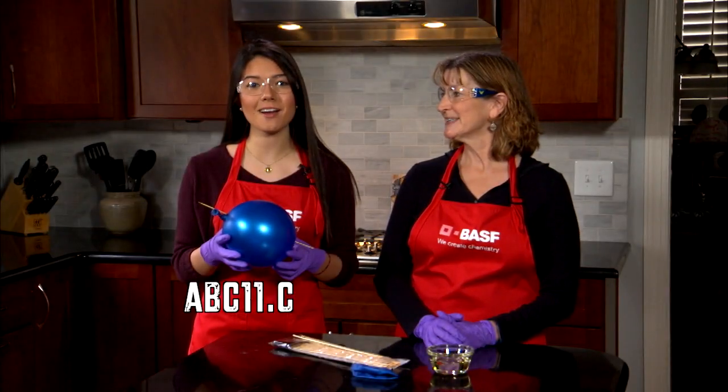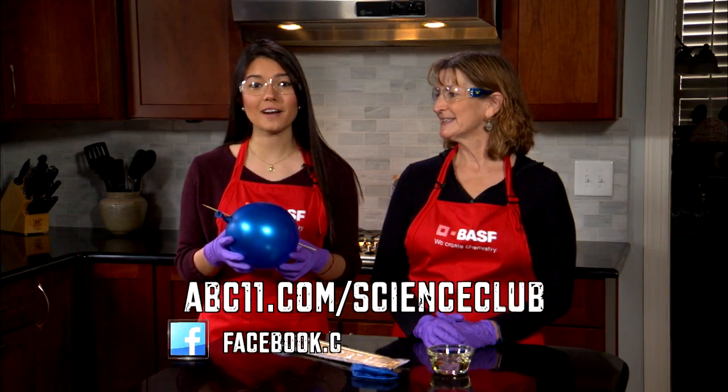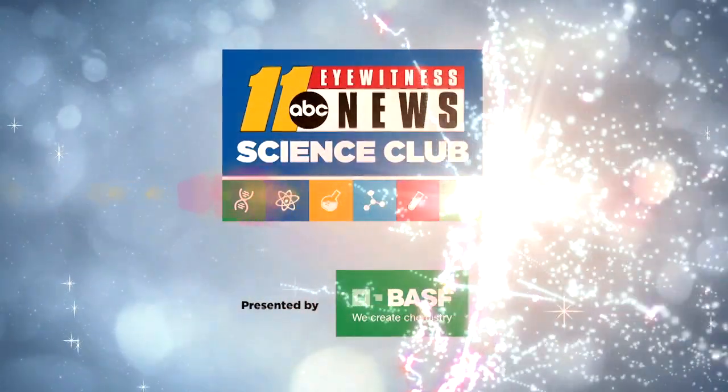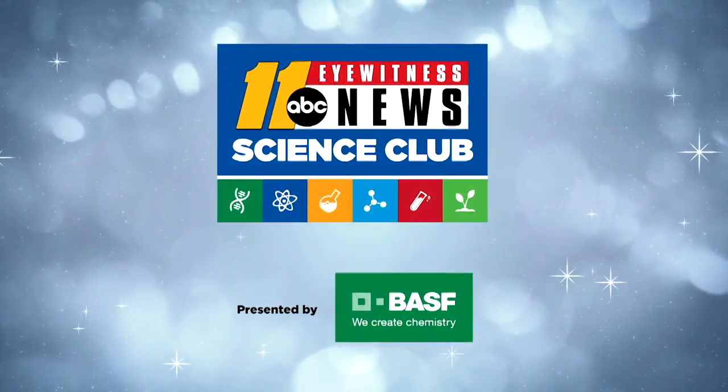Go to abc11.com to find more on this experiment and visit us on Facebook to share your results. Thanks for watching Science Club with BASF!